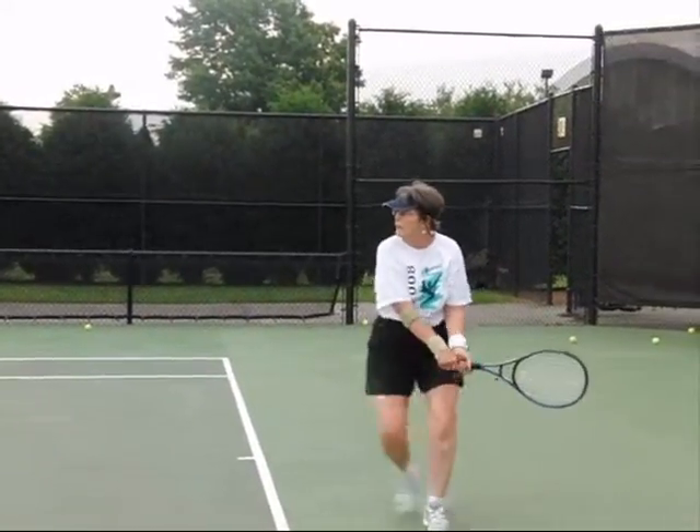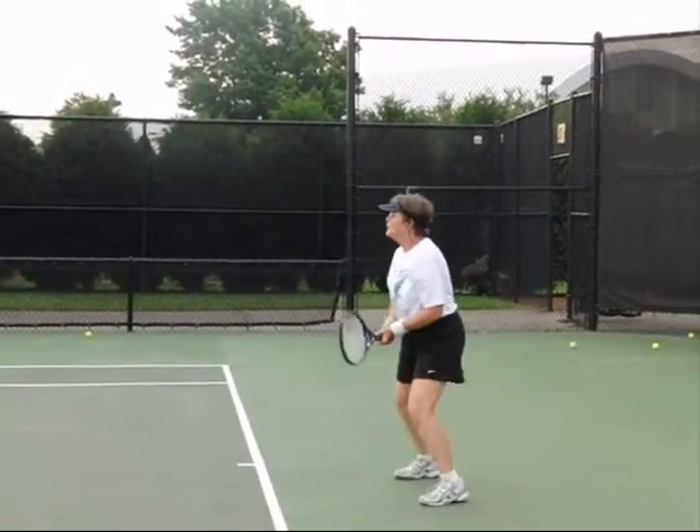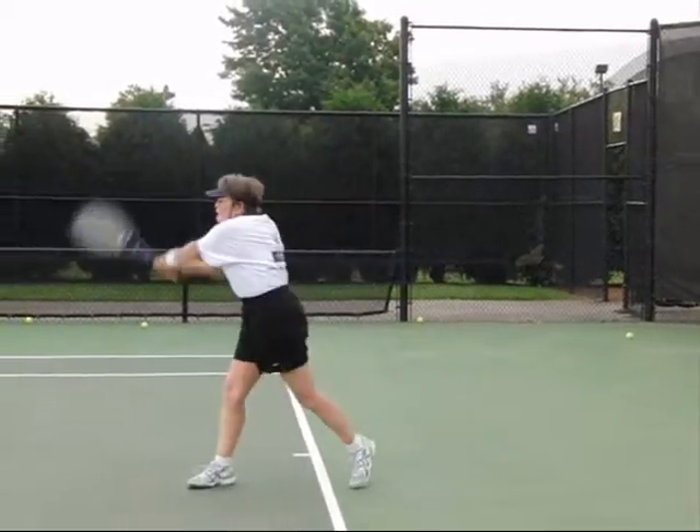Hello, Emily. Welcome to the Tennis Academy at Harvard. We're enjoying having you this summer. This is Doug.